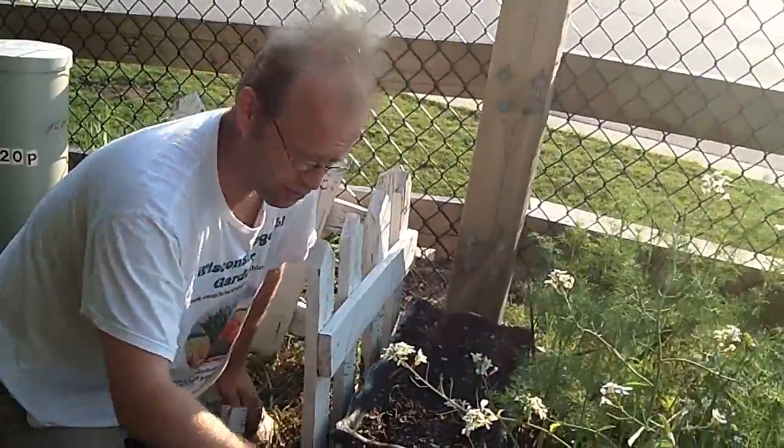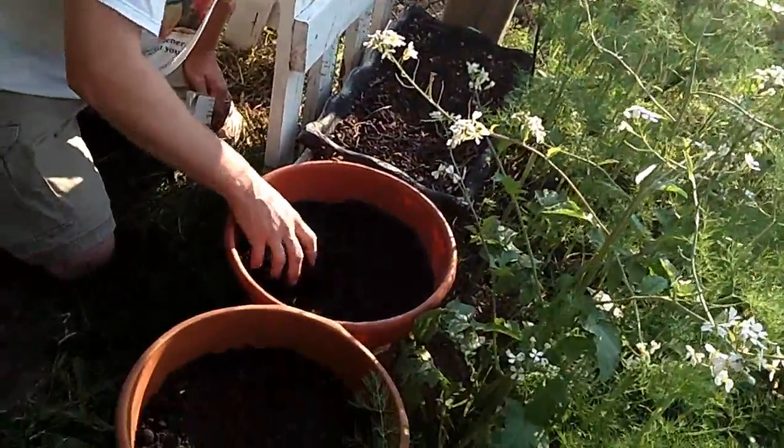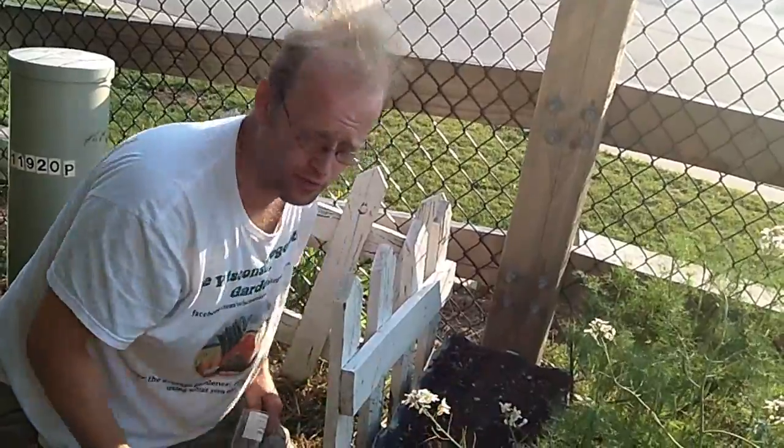We're going to plant some Detroit red beets in the two round containers, as well as the rectangular container. This has all got good, fresh, organic compost in it, and it's basically the same concept as if you put it traditionally in the ground.